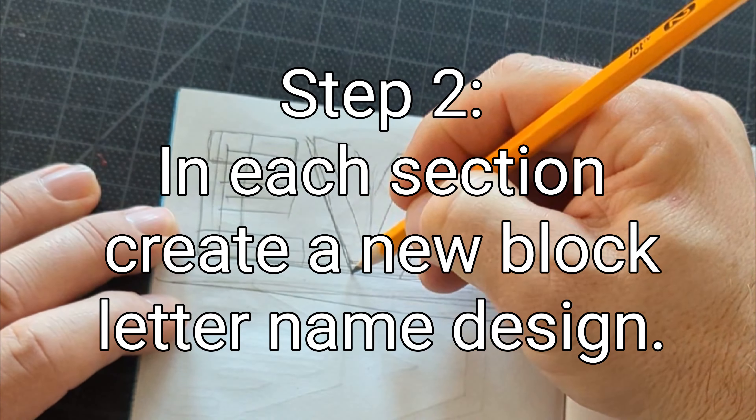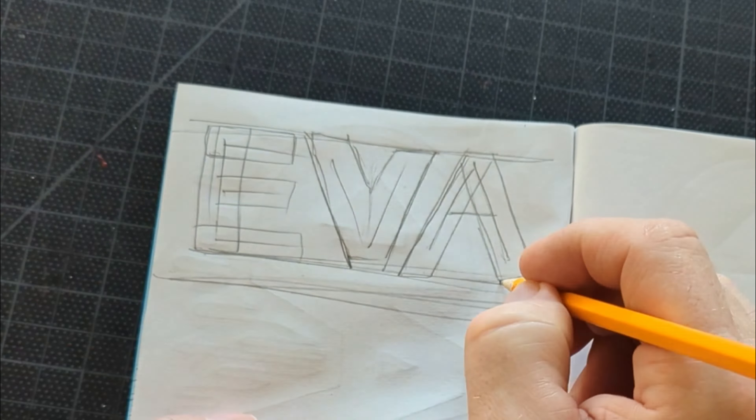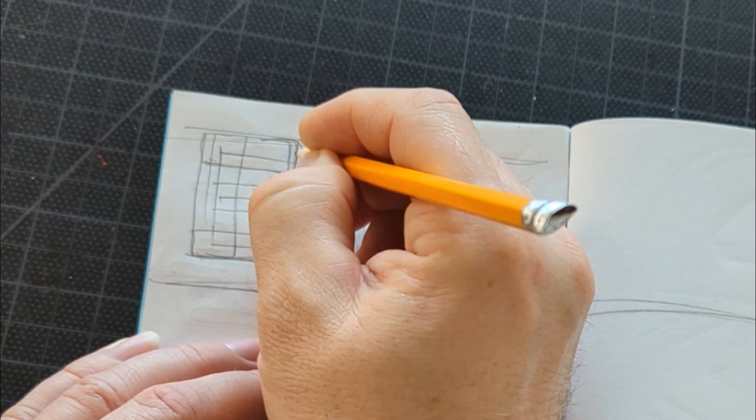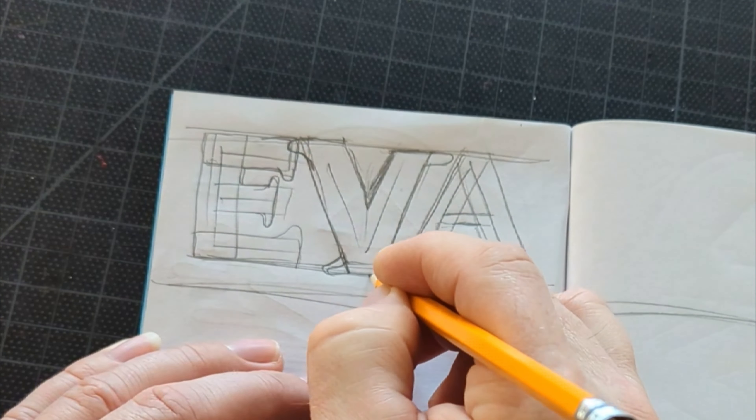The first thing you've got to do is divide two of your pages in your sketchbook into six sections. The reason is because we're going to create six new ideas — six different block letter name designs.